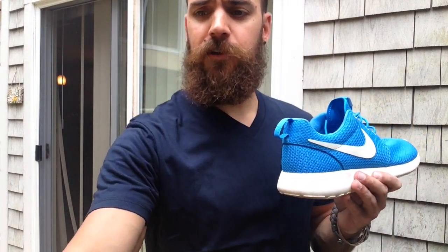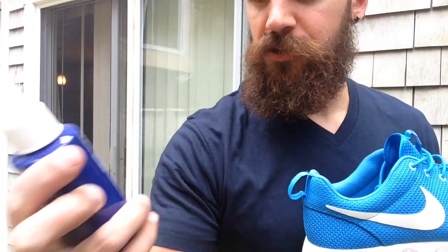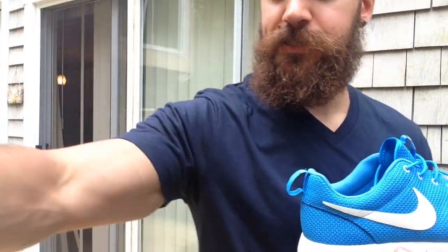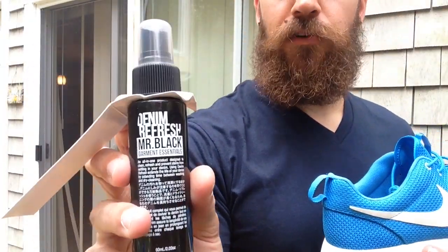So I got this sneaker cleaner in from Mr. Black — it's a shoe cleaner, garment essentials. They also sent out shoe refresh, Mr. Black garment essentials, so this will make your shoes nice and fresh so they don't have that sneaky smell in them. And then this is the denim refresh, Mr. Black — this is good for your denim, you can spray it on there and it will keep the colors on your denim.